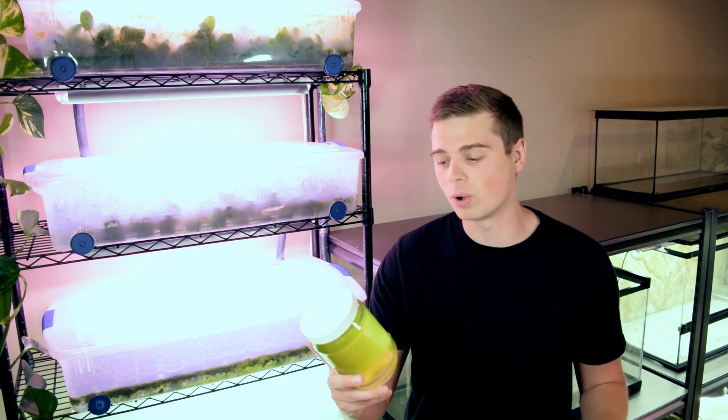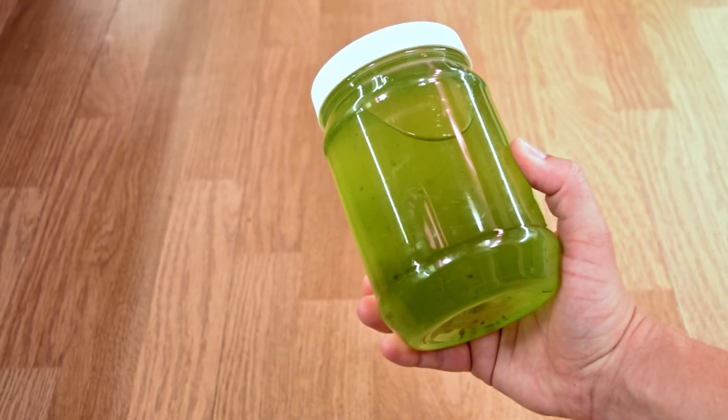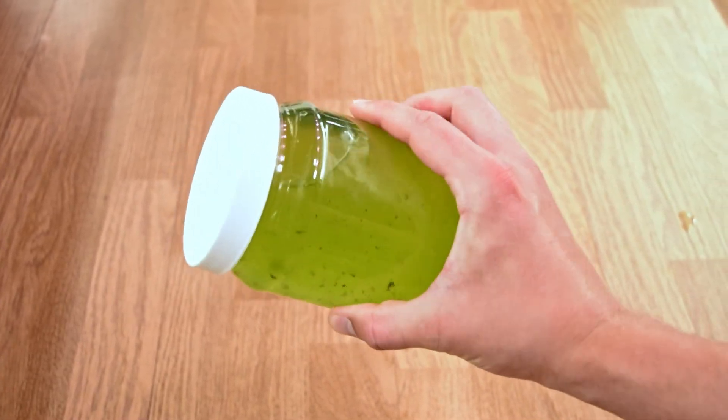I've actually been using this tool for quite a long time now and I have been able to reliably culture green water in my fish room, so I never have to worry if my cultures have crashed and I always have a steady supply of green water for my baby fish and my daphnia.